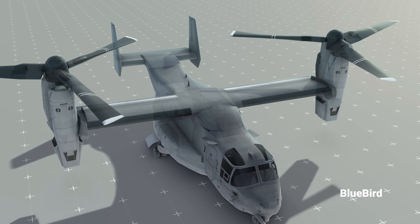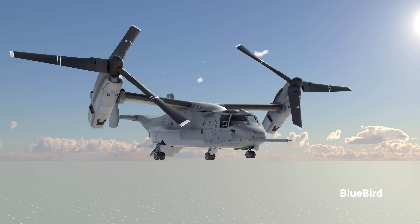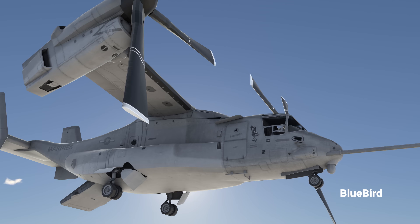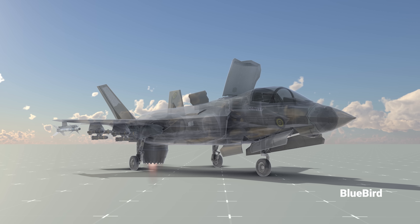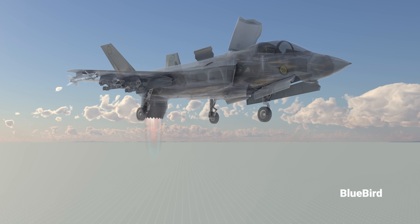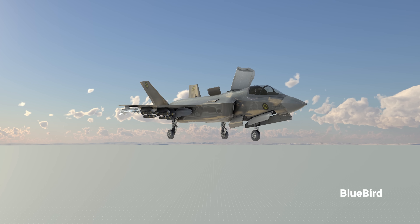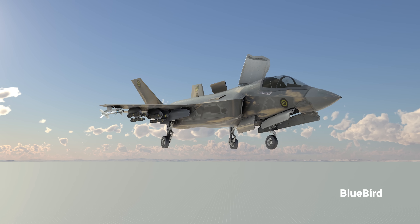The V-22 Osprey uses huge rotors to lift the helicopter, and when it has reached a certain height, it switches to traditional fixed-wing rotors, giving it range and speed. The F-35B involves very complicated engineering, as shown in the animations — it switches from vertical takeoff to horizontal flight mode suitable for almost all-terrain environments.